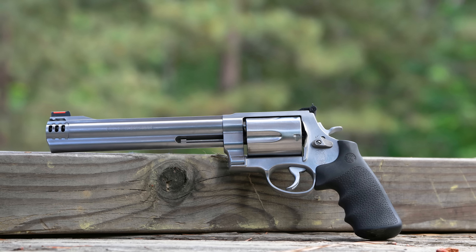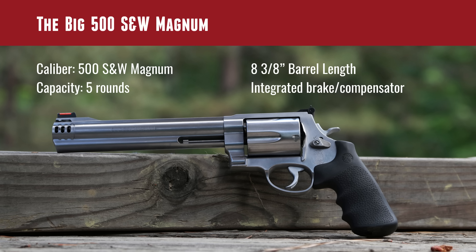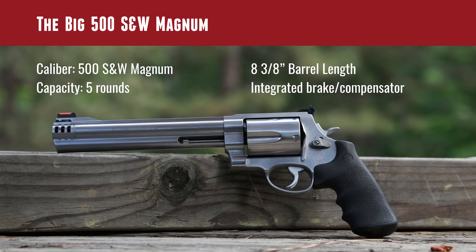To recap the Model 500 — it's 500 Smith & Wesson Magnum with a capacity of five rounds. It's got that great Smith & Wesson trigger. It kind of feels exactly like my 629 when I'm shooting it, just a lot more mass — a little bit more front heavy, nose heavy. 8 and 3/8 inch barrel length, and that brake compensator keeps the muzzle down and helps tame the recoil. You feel the blast from that, which is part of the experience.